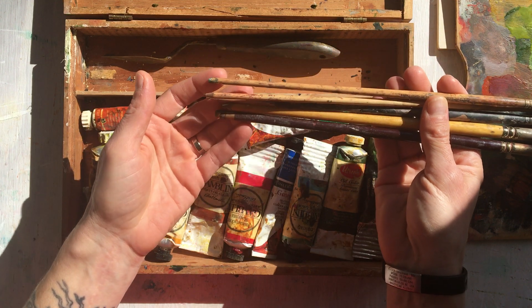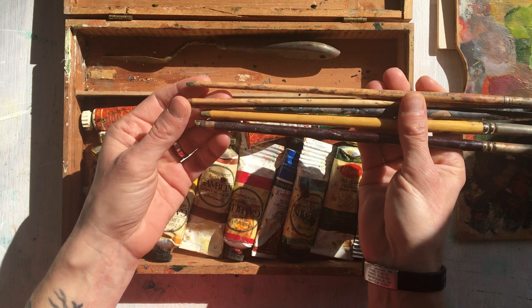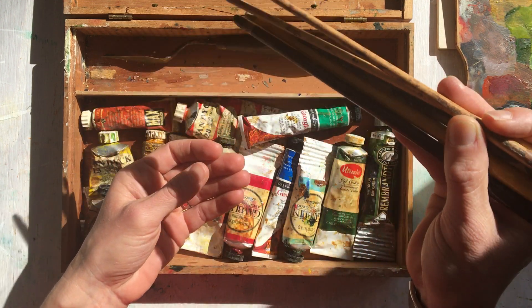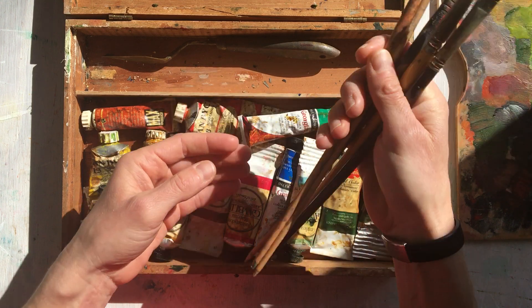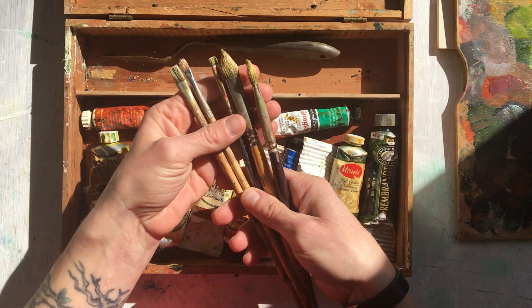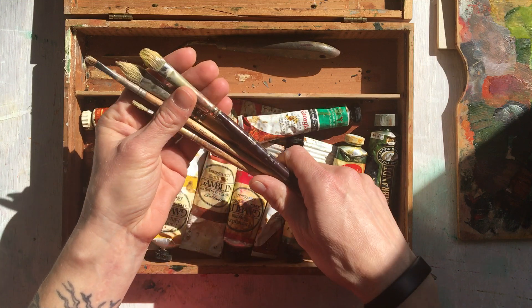The brushes in here I have trimmed down to fit, and almost all of these I sharpened using either a pencil sharpener or a knife, so I can use the other ends — the back end — as a tool to scratch back into paintings, in addition to being able to paint with them.